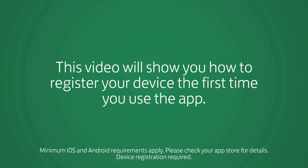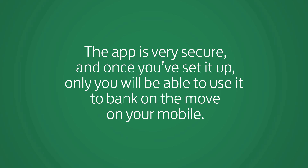This video will show you how to register your device the first time you use the app. The app is very secure, and once you've set it up, only you will be able to use it to bank on the move on your mobile.